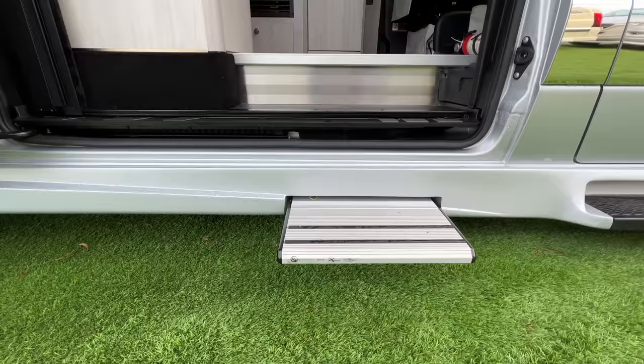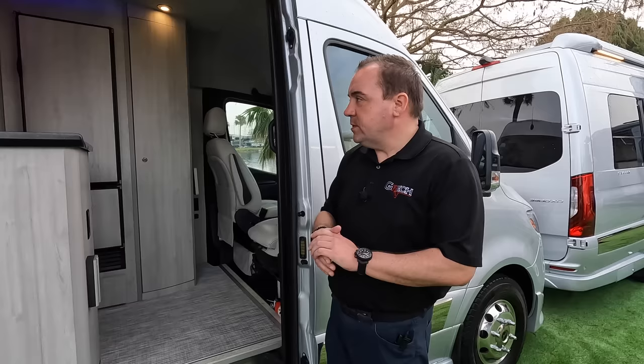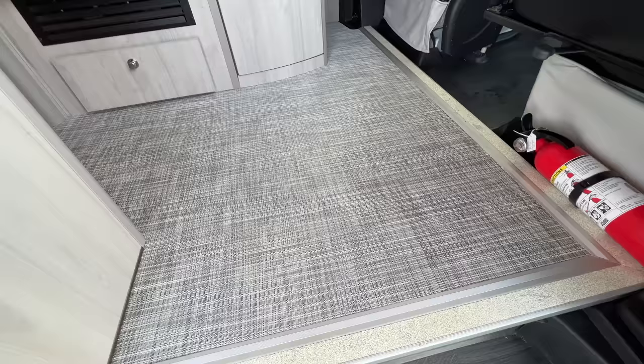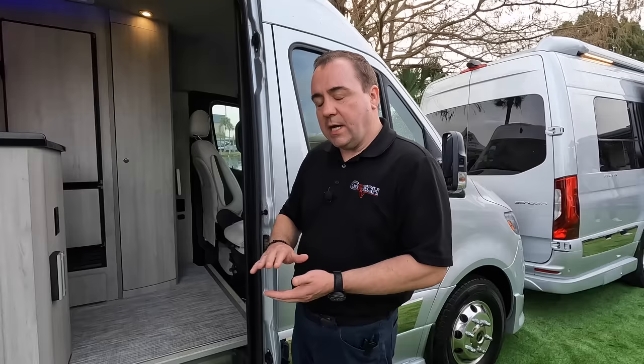Moving to the interior — first, some things you can't see. Our units are fully insulated throughout; there's not a section of this interior that is not fully insulated. Our flooring is very unique as well. You have two different three-quarter inch layers of subfloor: one three-quarter inch layer of foam board, cut to shape for each floor plan as one piece, and on top of that another three-quarter inch layer of a fiberglass honeycomb composite material, again one piece cut to the shape of the floor plan.